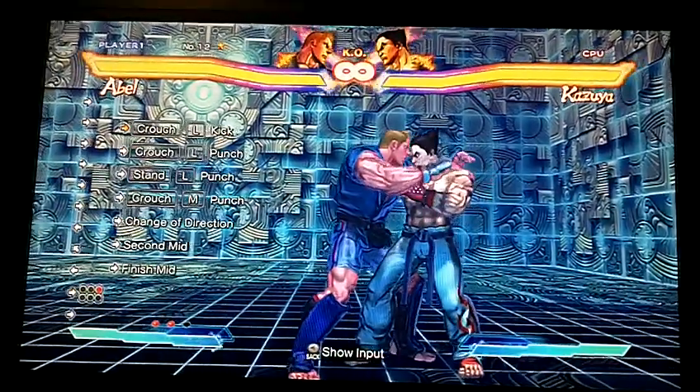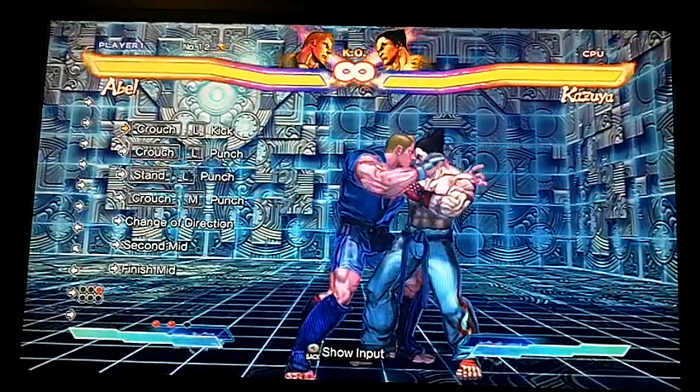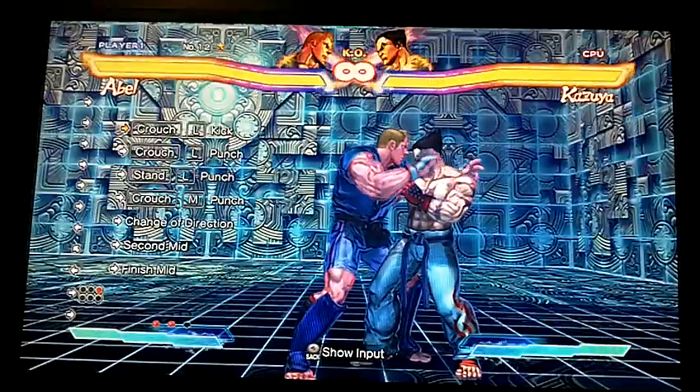Alright, this is a basic link combo — not a chain, I'm sorry, no chain here.